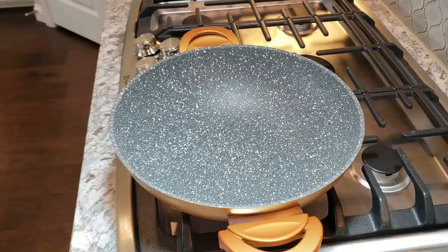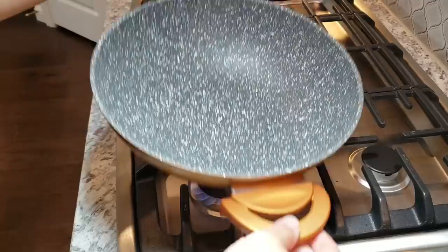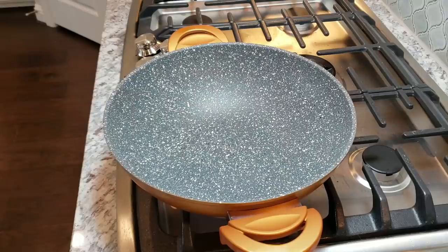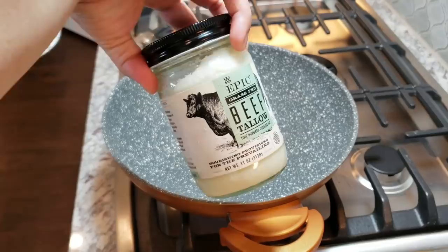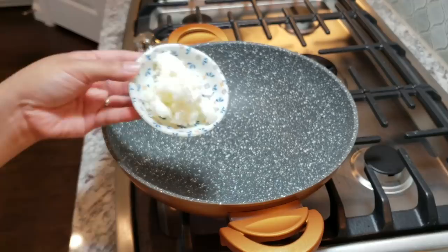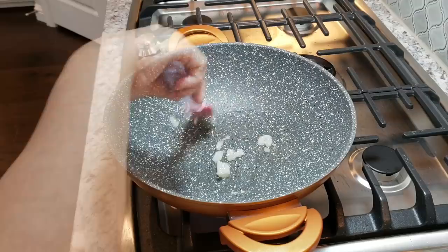Here I have a pan I recently purchased — it's made in Turkey, a nonstick granite-type wok style. I'm also going to be adding two to three tablespoons of beef tallow. You can use vegetable oil, lard, or the oil of your choice — this is what I'm going with today. I'm adding the beef tallow to my preheated skillet, letting it melt down and get nice and hot, then swishing it around to coat the skillet before I start browning the marinated steak.